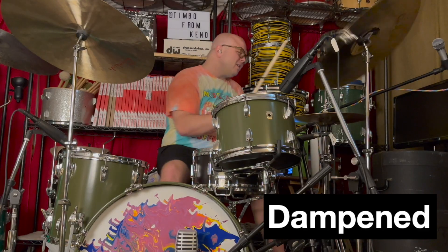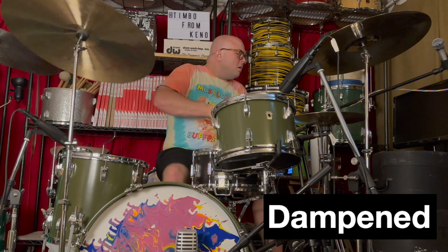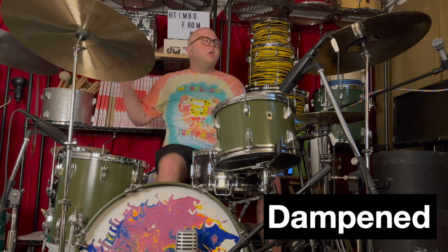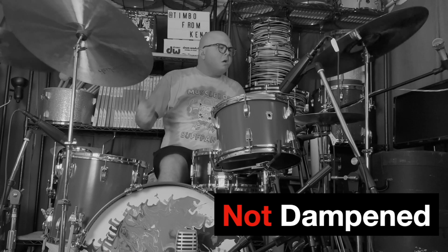Now a while back I made a video about the Alex Van Halen Thomas snare drum, that's also made out of rosewood. I like that drum a lot, but when you take that dampener off the high end gets really crazy, and I don't know if that's because of the depth of the drum, the thickness of the shell, or probably a combination of both. But since this is so much thinner and so much deeper, this drum just retains such an amazing, beautiful big tone.